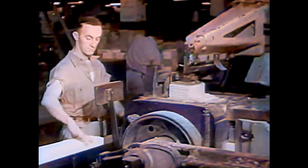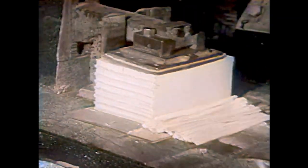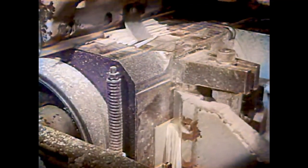After the books have been sewn, they go on to the trimming shop. This machine trims the pages to just the right size with three sharp knives — first with one knife for the long side of the book, then with two knives for the two short sides.